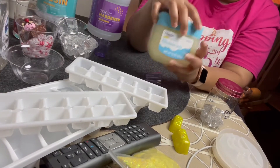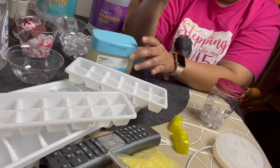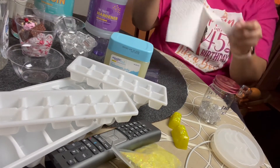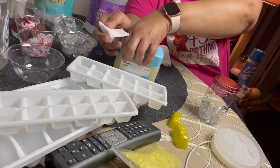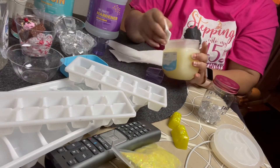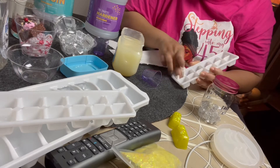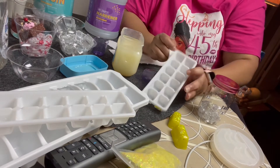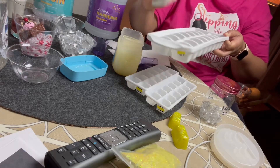Just plain old vaseline — nothing fancy. I put it on a paper towel and rubbed it in, because the paper towel helps you get into the corners. I made sure I was in every nook and cranny of the tray, and I did it for each one, including the bigger one.